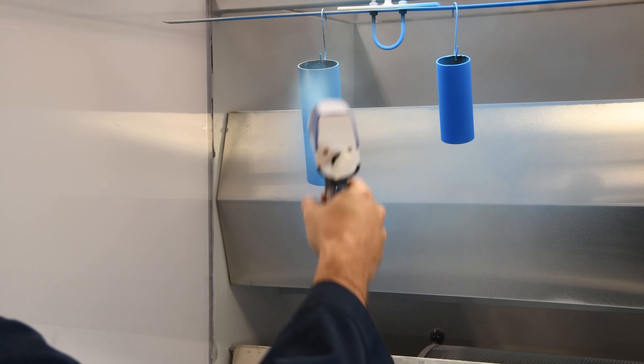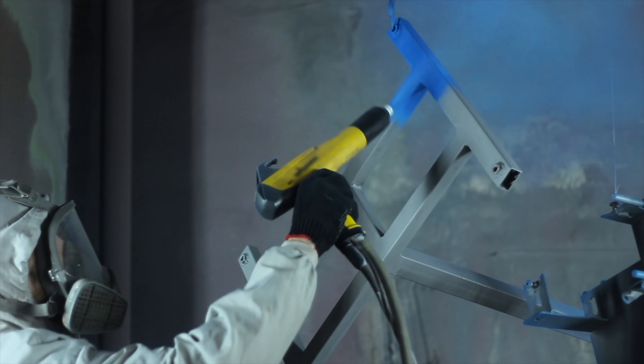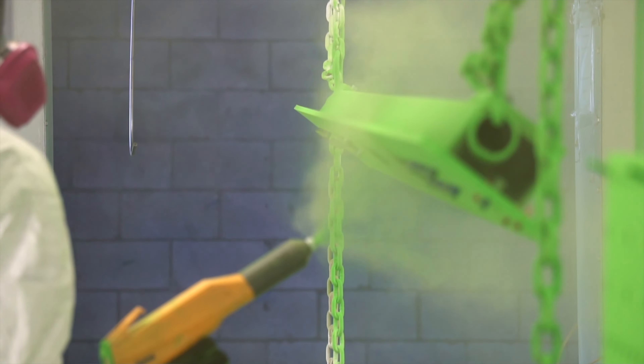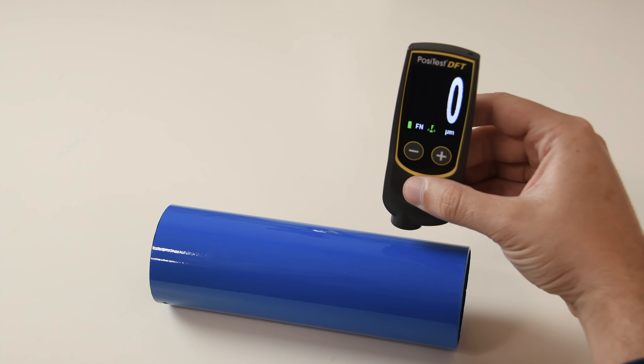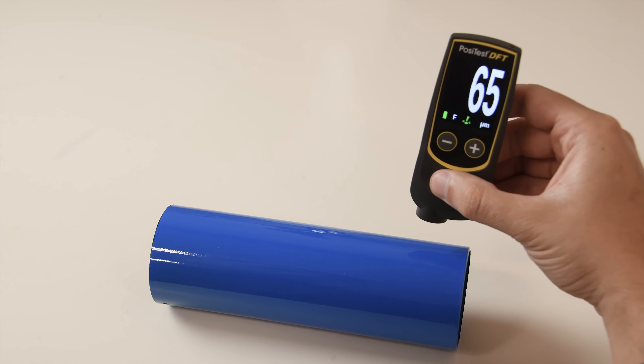Thickness is arguably the single most important variable to control during application and inspection of powder coatings. It affects nearly every quality variable including color, gloss, surface texture, adhesion, flexibility, and more.